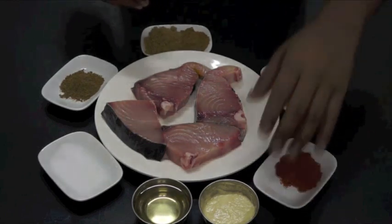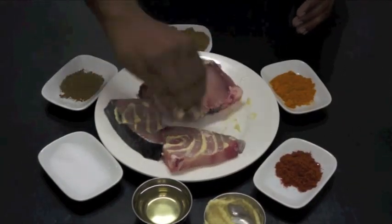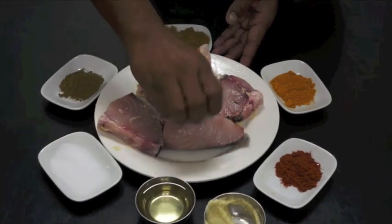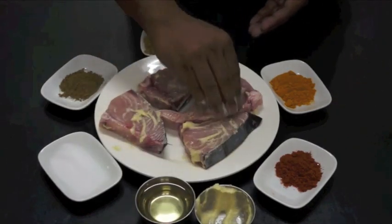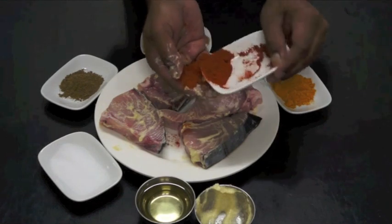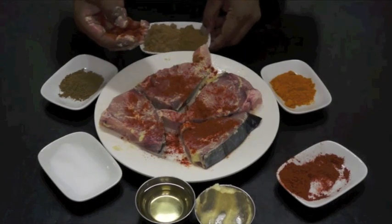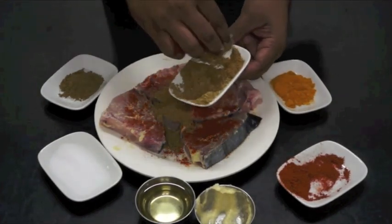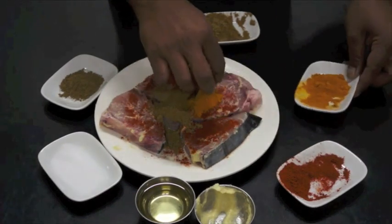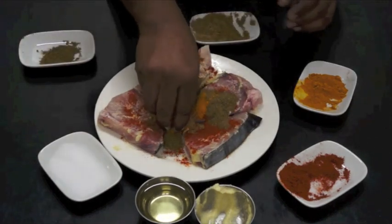Now we have mix. Pile. Ginger and garlic paste. Cut now. Chili, chili powder. If you need more spicy, you can add more chili powder. It is a little weak, so add to your chili powder. Jira powder and Dhania powder. If you want to see a little bit of fish, it will give a good color for you. Garam masala. Okay, I'm just going to put it here.